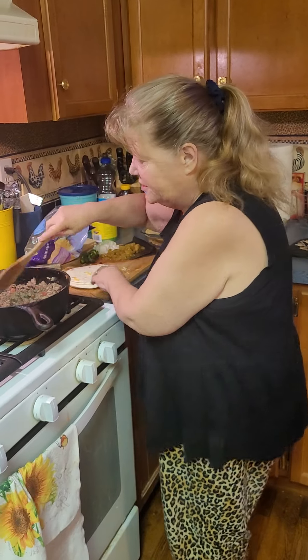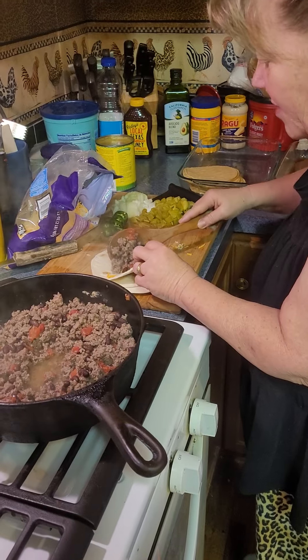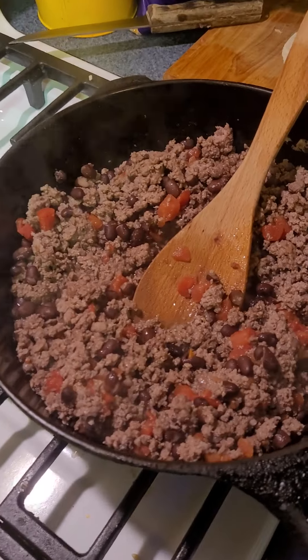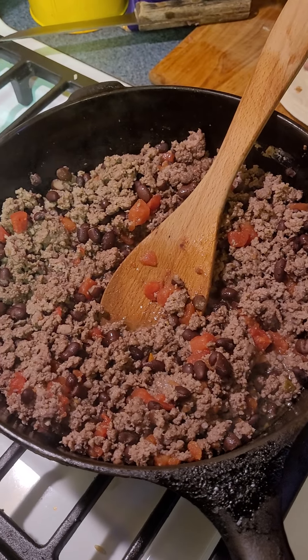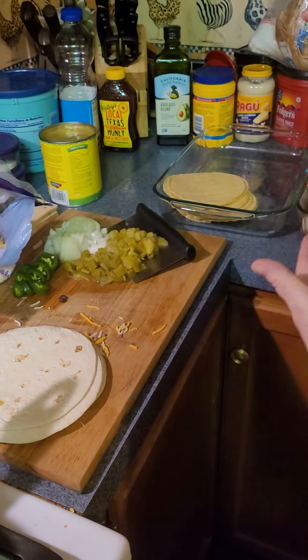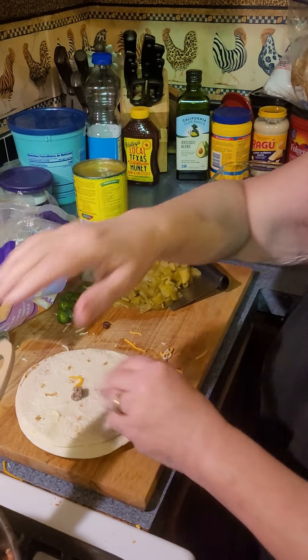Hi, my name is Joy and today we're making enchiladas — two different kinds. I have flour tortillas, tomatoes with green chilies, and black beans. This is red sauce — enchilada sauce — and then the other one is going to be green sauce.